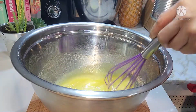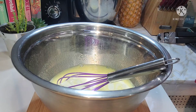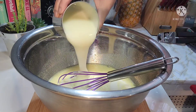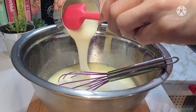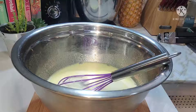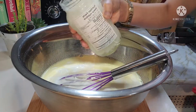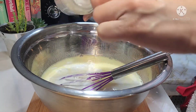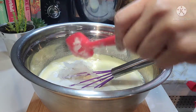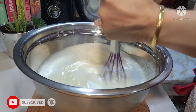After na nalagay natin yung ating sugar, ilagay naman natin yung ating evaporated milk, yung ating condensed milk. Kalahati lang guys ang gagamitin ko kasi yung kalahating portion nito gagamitin natin sa ating toppings. Kasi may sugar naman na tayo. So ilagay na rin natin yung ating coconut milk. At gagamit tayo guys ng sweetened coconut. Mag-iiwanan din ako guys ng konti kasi ilalagay natin sa toppings.